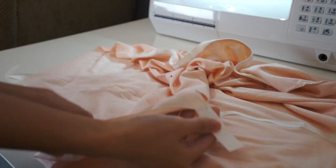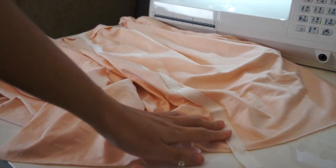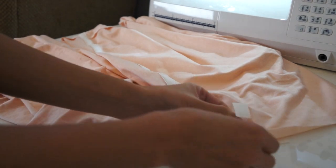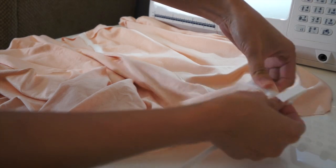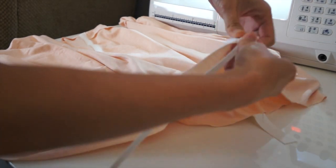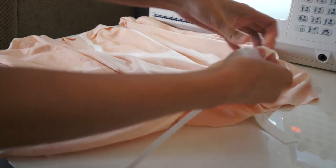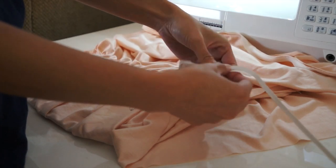It should look something like this. Here I am using a quarter-inch wide elastic and I'm just going to put it inside the casing like this until I reach the other end. Just make sure that the elastic is the same measurement as your waistline.